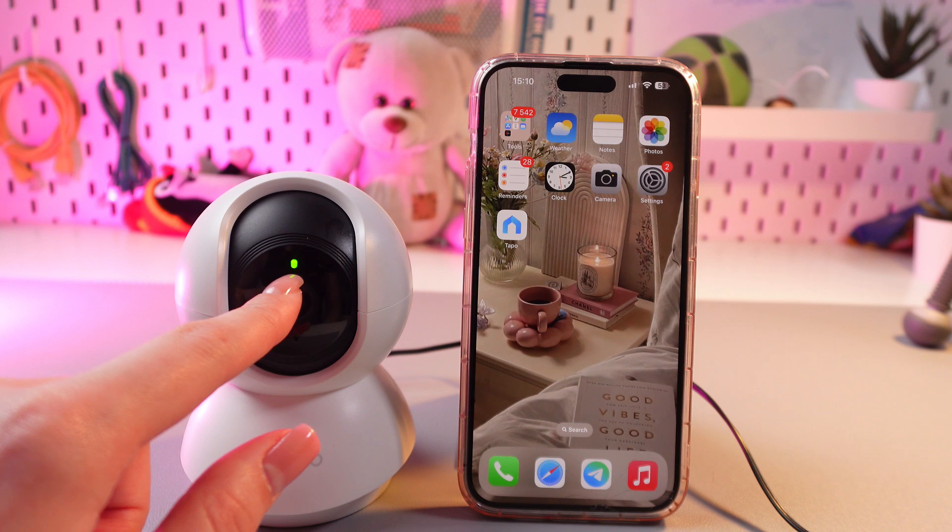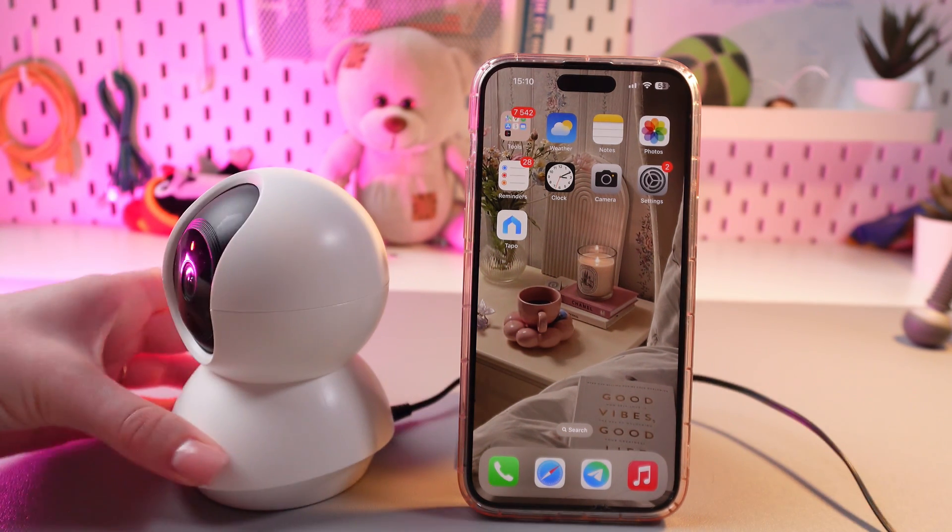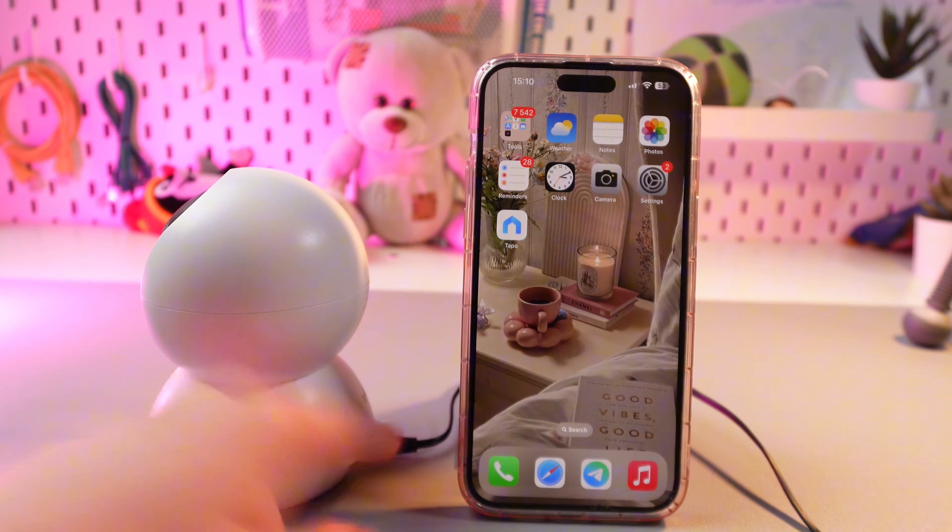First, just look at the lights. If it's blinking green and red, then it's ready to pair. Also, don't forget to turn on your camera by plugging in the cable.